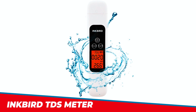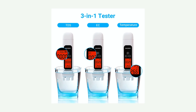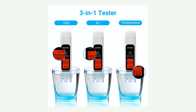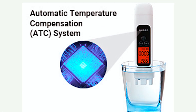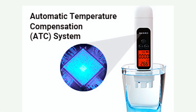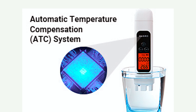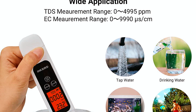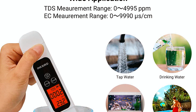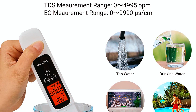The Inkbird TDS Meter is a 3-in-1 water quality tester that measures TDS, EC, and temperature with high accuracy using a food-grade stainless steel probe and automatic temperature compensation, ATC. This device has a measurement range of 0 to 4995 ppm for TDS and 0 to 9990 microsiemens per centimeter for EC.